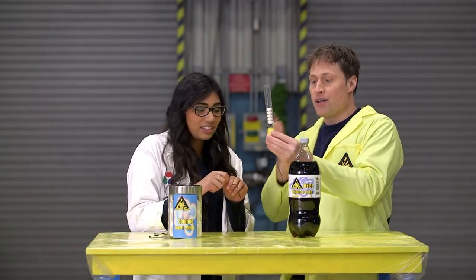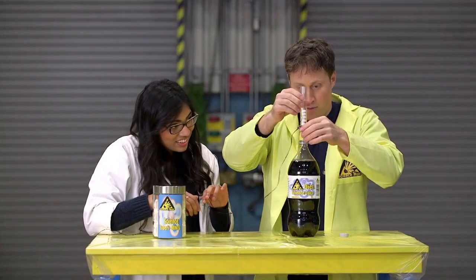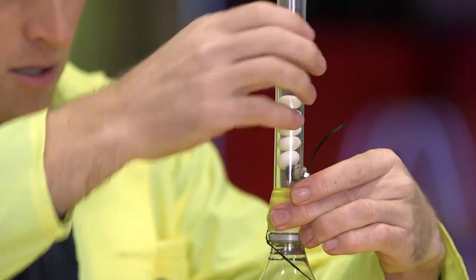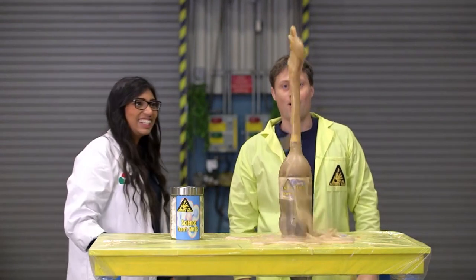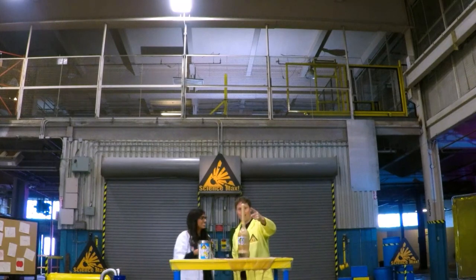So we came up with a delivery mechanism to get all the mints in at the same time — a tube with a magnet holding the mints up, which we screw onto the top of the bottle. Pull the outside magnet to release, and... oh, nice! That's a good fountain. That is a good nucleation fountain.